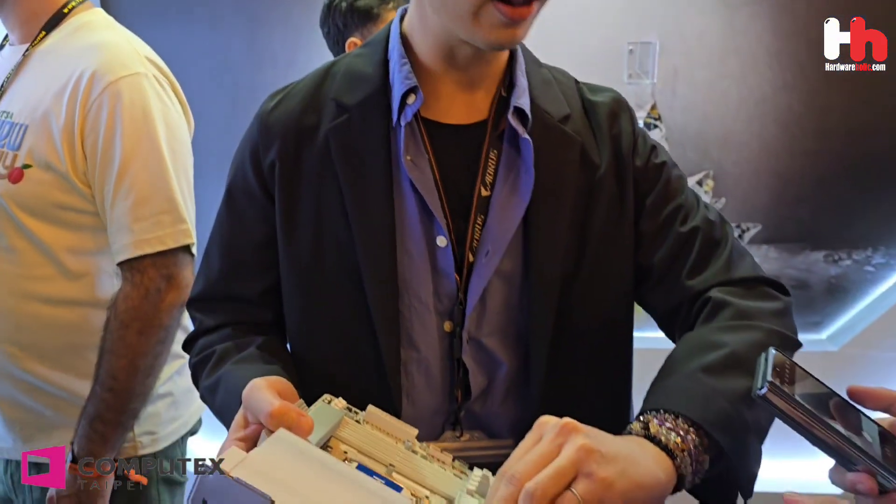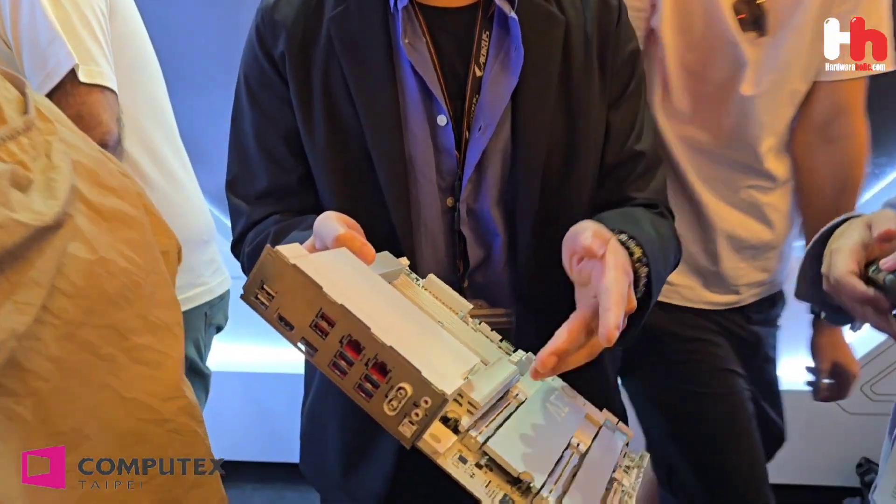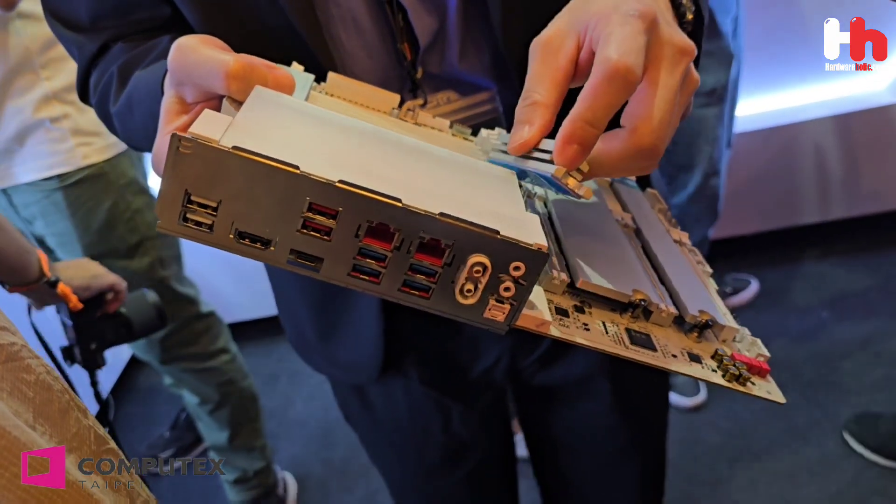Let me show you what that is. For the EasyLash design here, it's a manual product design. You can easily remove it — the VGA card comes out by pressing like this. And the other one is the EasyClick adapter, so you can just remove it like this.